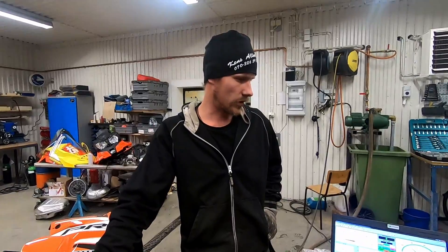Now we're going to run the first run for today. It's with the Bondi box, the WeForce reeds, one and a half degrees of ignition, and four percent extra fuel only on the top. So let's run it and see what happens.